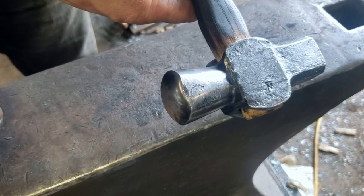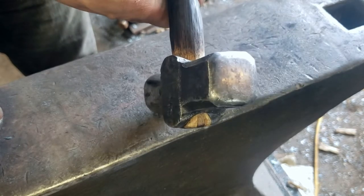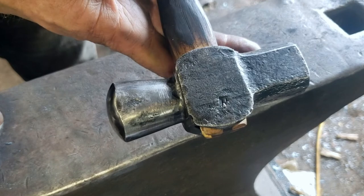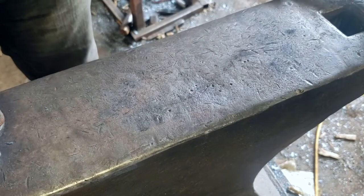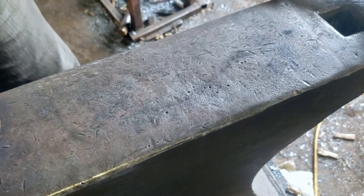The rounding hammer has a domed end and a flat planishing face. All of the faces on all the hammers — the flat face is slightly crowned with relieved edges for smoother forging.